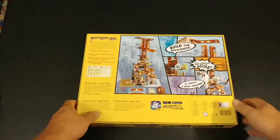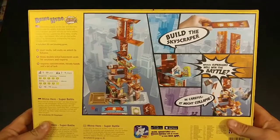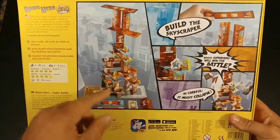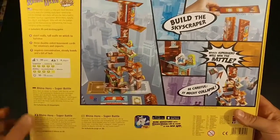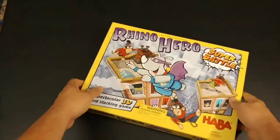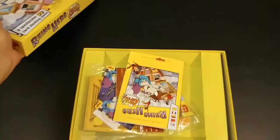This is a much more in-depth game than the regular Rhino Hero. You can actually build skyscrapers, and there's tall walls and short walls and different superheroes, and there's actually battles that take place - and those spider monkeys!